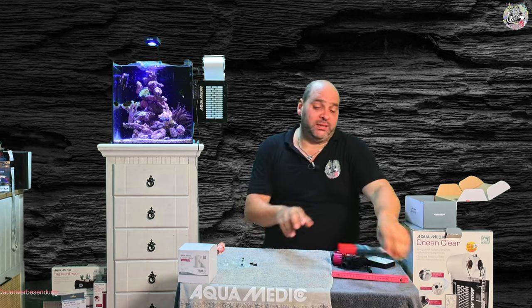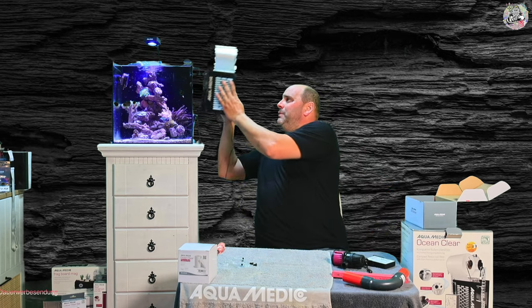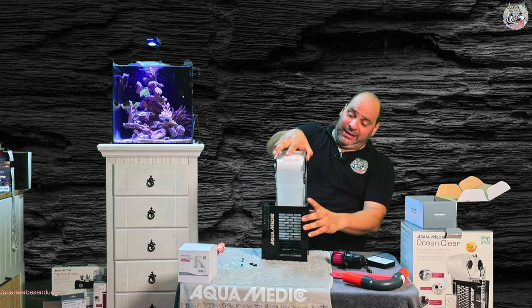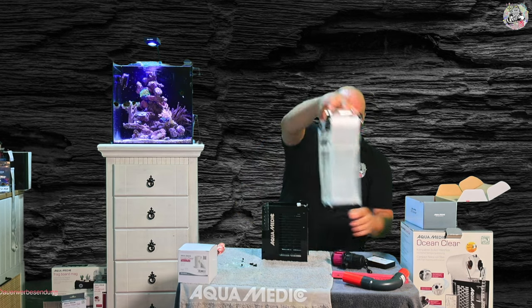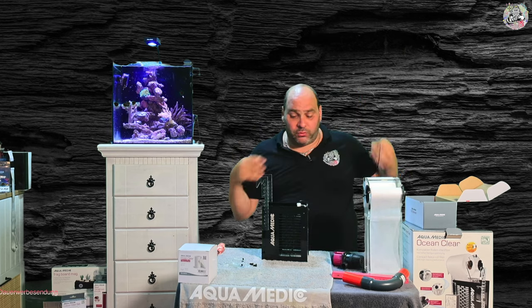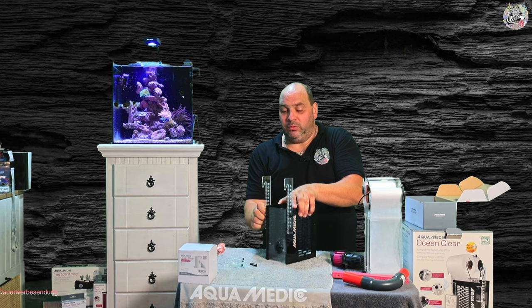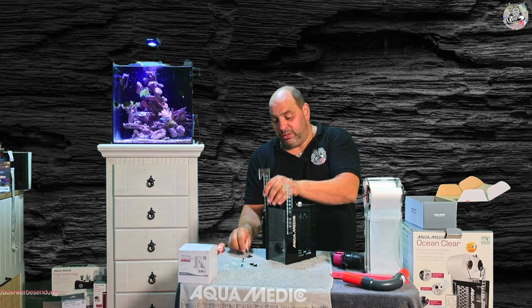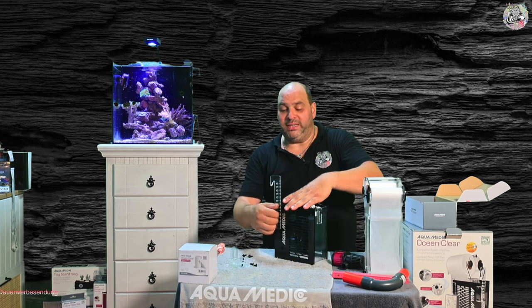Das ist die Aufbauvariante für die Schmalseite. Jetzt kommen wir zu zwei Aufbauvarianten auf der langen Seite, weil da gibt es auch noch die Möglichkeit, die Klammern beziehungsweise die Halterungen unterschiedlichst zu montieren – denn da haben wir auch hier und da ein paar Höheneinschränkungen, die wir aber umgehen können.